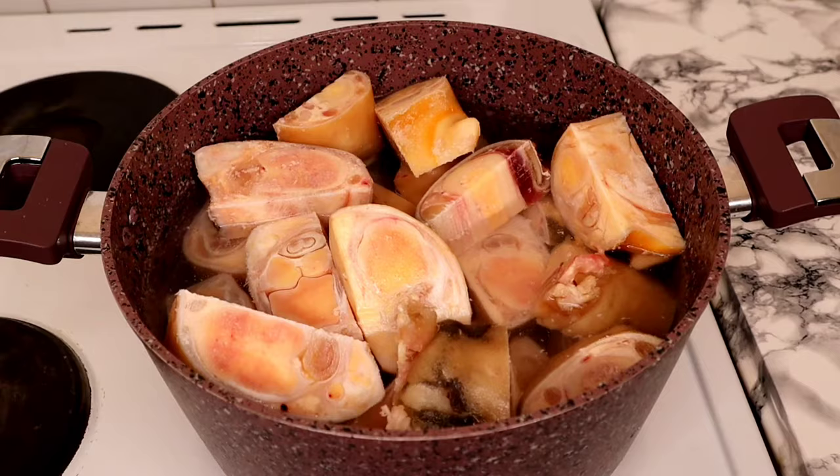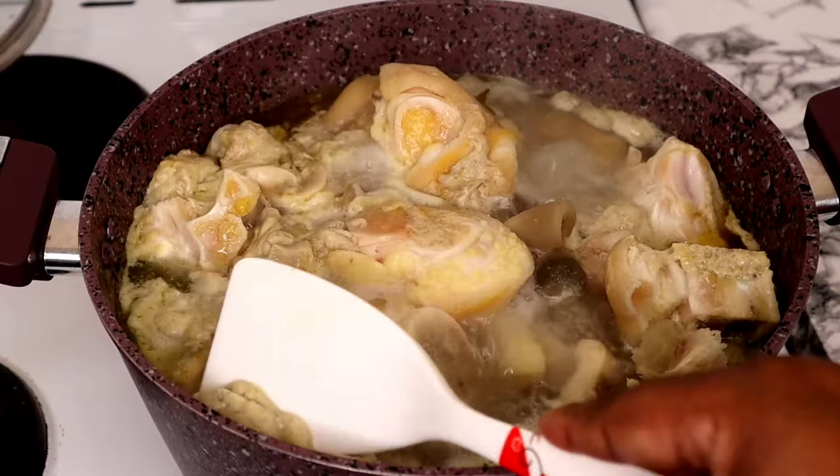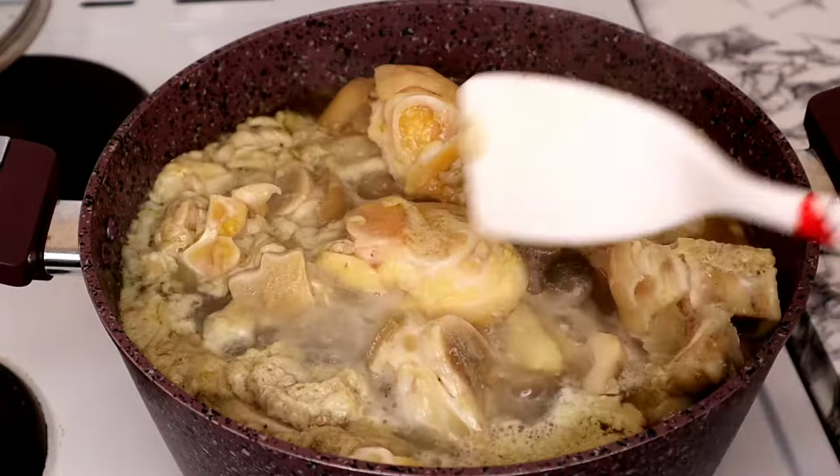The next step is to transfer to the gas to cook for 10 to 15 minutes. After 15 minutes, this is what is floating out of the cow foot — do we call them mucus or dirt, or excess fat? That is what you're seeing floating out of the cow foot.